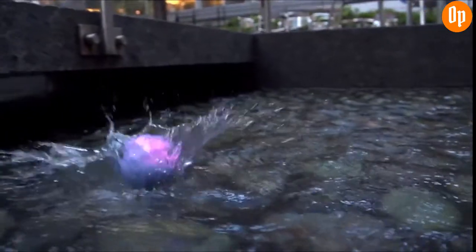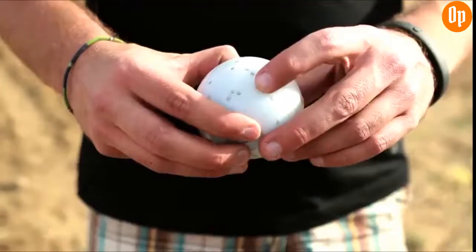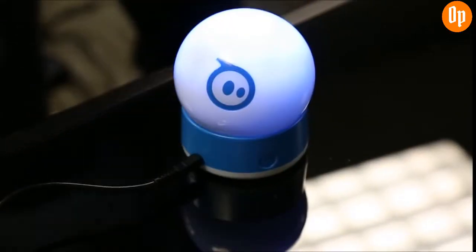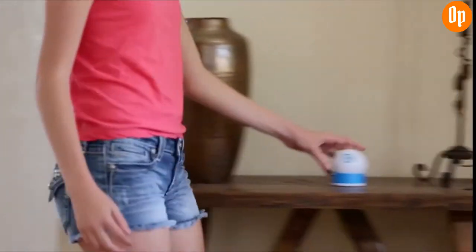Sphero is also completely waterproof, slobber-proof, and to a certain extent, bullet-proof. Before you can get to the fun, you'll first need to charge Sphero. Using the induction charger, it takes about three hours to reach a full battery, and that'll give you over an hour of non-stop play.